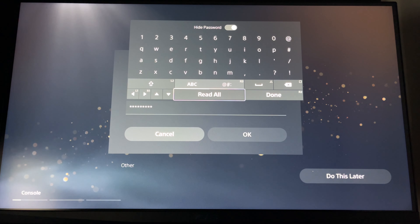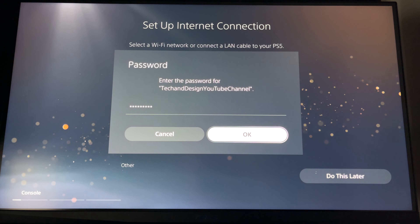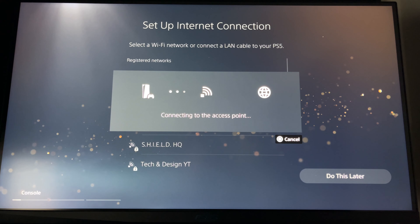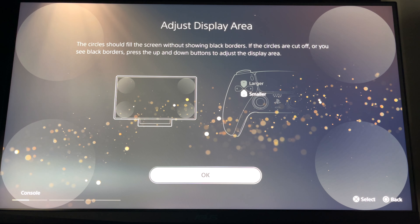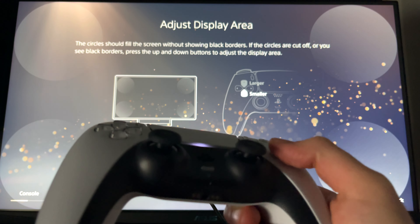Just put in your password — we're selecting everything on the controller with X. From here just press OK, then it's going to hook up. You need internet to set this up, by the way. Once it connects, you're going to see 'Adjust Display Area' — on your controller just press X for OK.